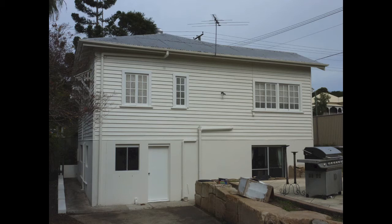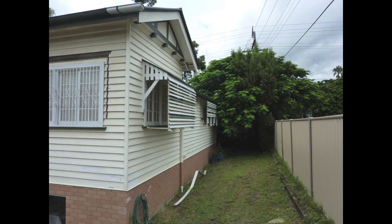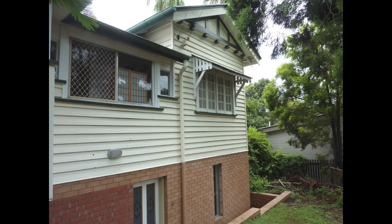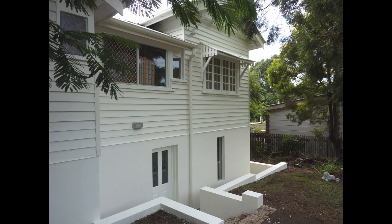Here's another view on the side — what it looked like before with the brick. It had been raised and then they put bricks up underneath it, so we rendered the bottom and then painted the rest of it white. There are two different colors; they look pretty similar — it's a slightly darker color on the gutters and fascia. So there's another one from the front.